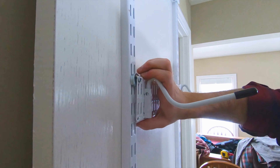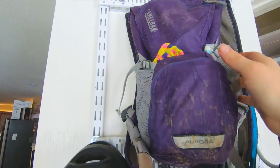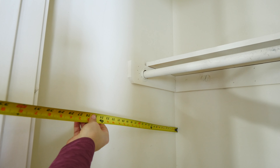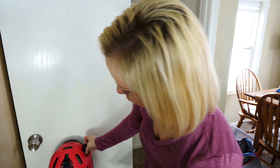We'll get various hooks to place on the rack for storing helmets, camelbacks, and other accessories. Now that we've got our plan, I just need to grab a few measurements, and we're all set to load up and go pick up some supplies.